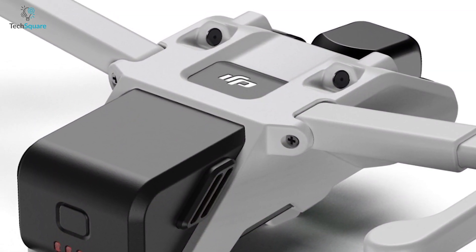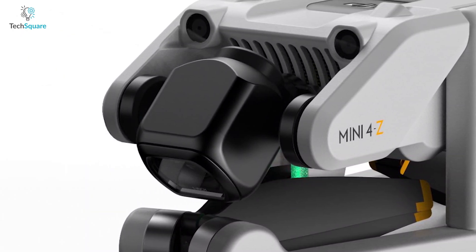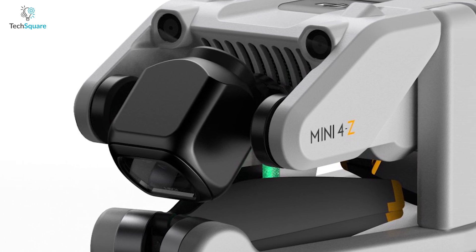On the top, you'll notice a white DJI logo, and on the front, we can see two front-facing obstacle avoidance sensors to keep the drone safe from an unexpected crash.